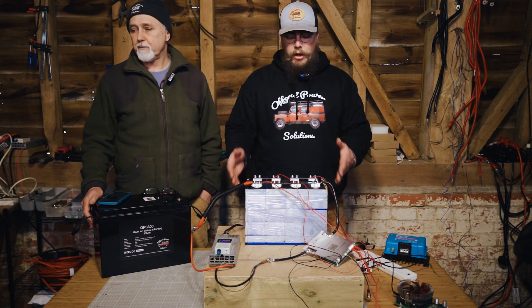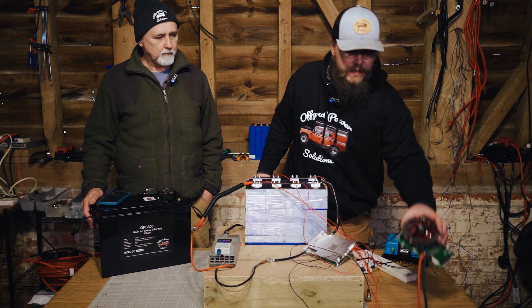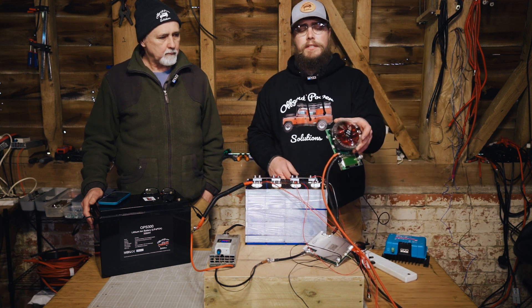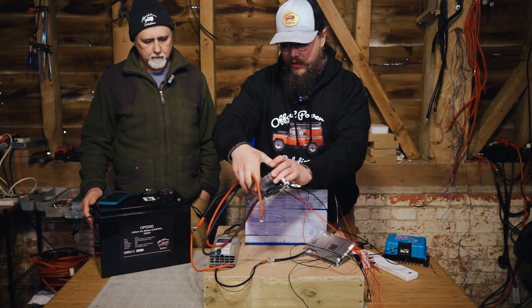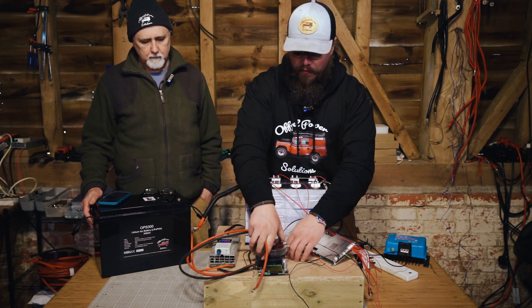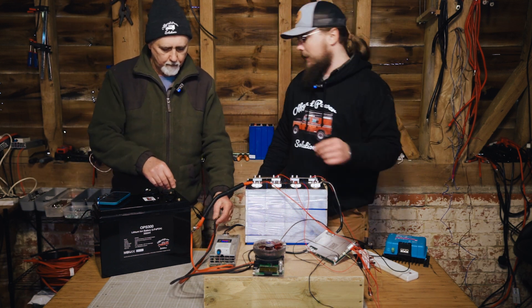The battery is fully charged now. So we're going to connect up one of these capacity testers, which is just a slow-burning capacity test. We're going to get it going and will probably have to leave it overnight — it's going to take a good while to actually deplete the battery using this. So we'll get this connected up here.